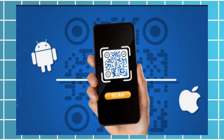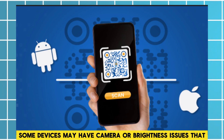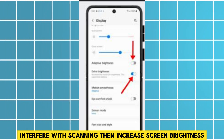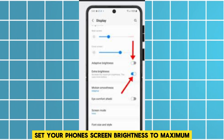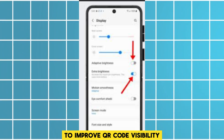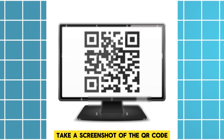After that, switch devices — use a different phone or tablet for setup, as some devices may have camera or brightness issues that interfere with scanning. Then increase screen brightness: set your phone's screen brightness to maximum to improve QR code visibility.